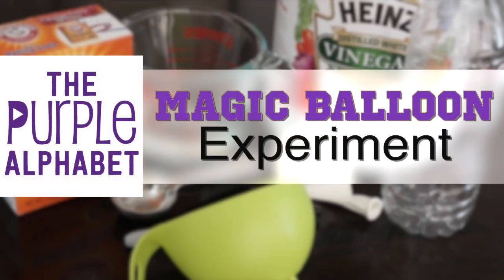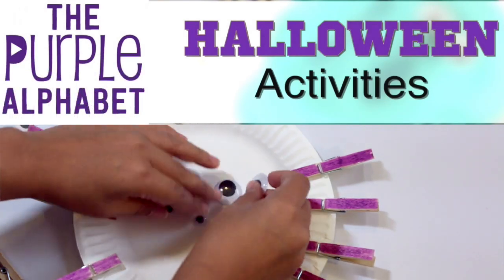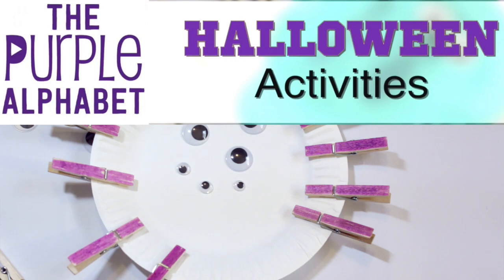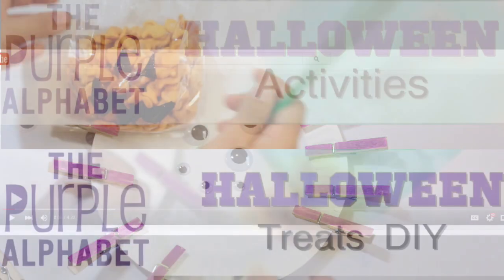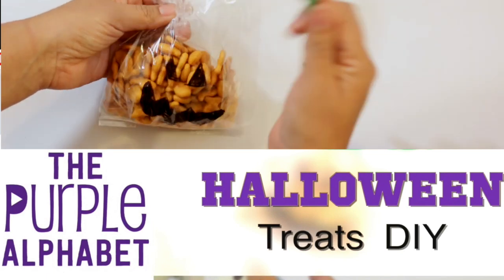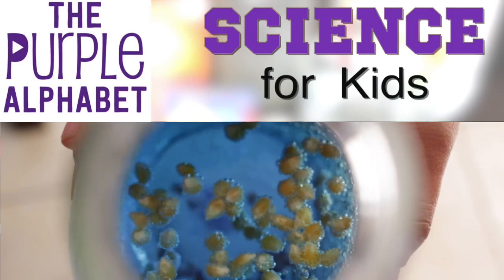Hey, hey you guys! It's Kristina from the Purple Alphabet. If you've been watching my channel recently, you may have seen my Halloween last-minute activities just yesterday, and maybe a little bit ago about Halloween treats that are do-it-yourself. I also did last week a really cool experiment in the kitchen that you can do with items you already have — that was so much fun that I thought I would show you another one today.